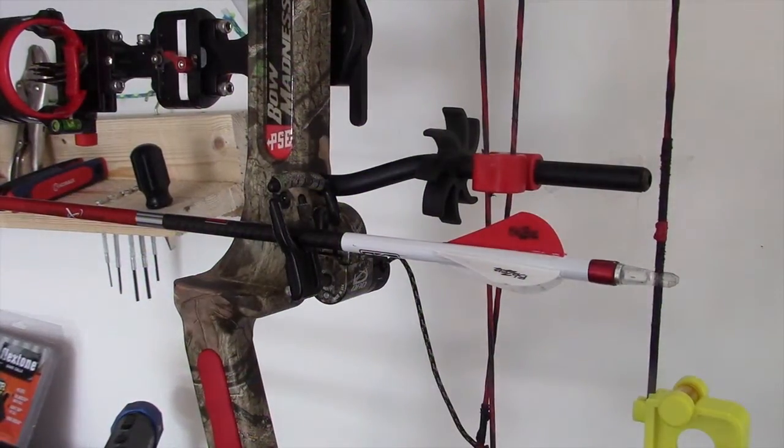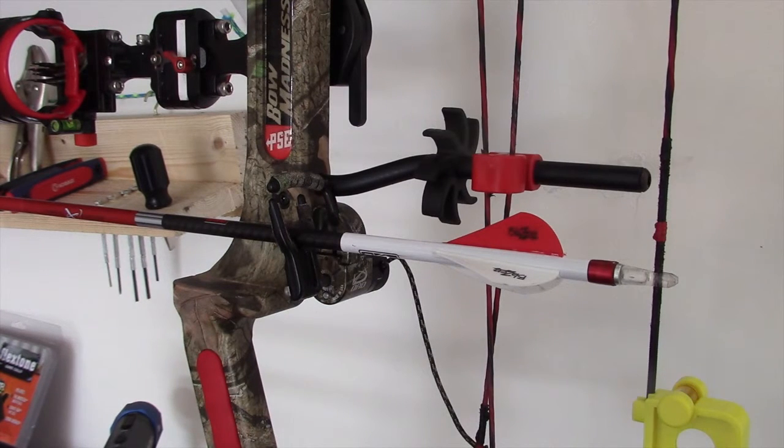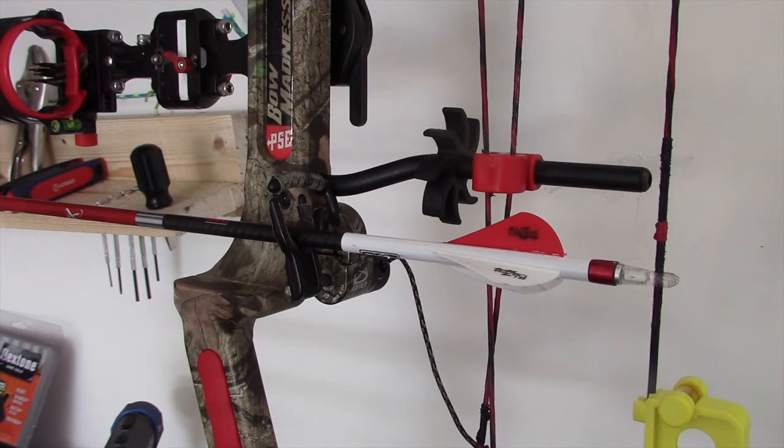Alright, so we already have our arrow on its rest, and we've got it leveled, the bow in the vise, and now we've got our arrow level on it as well, so we're good to start our tie. Now, before we do that, let's prep the D-loop material for tying.